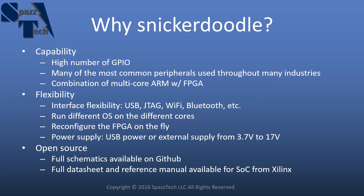Also, one of the things that sets it apart from say the Raspberry Pi is that it is open source. You can get the full schematics on GitHub. You can also get the full data sheet and reference manual for the Zynq 7000 series processor from Xilinx, and you don't need to sign an NDA to get into the nitty-gritty details of the hardware, which allows you to really make maximum use of it.